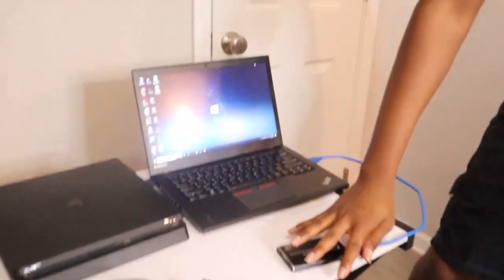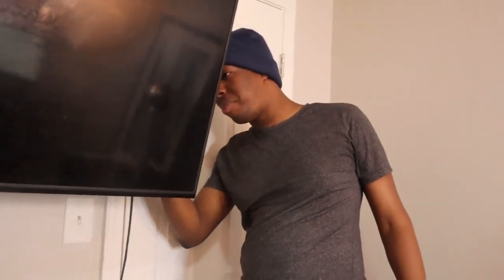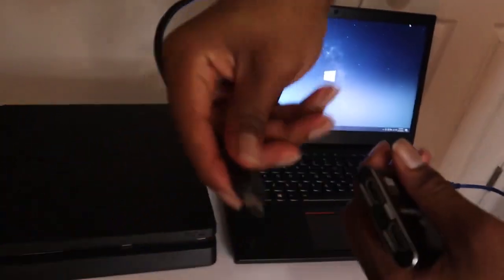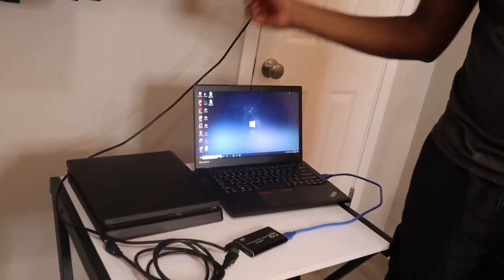One HDMI is going to go to your monitor — in this case, this TV is going to be our monitor. We're going to take the signal from this TV and run it into the output HDMI slot on the capture card. So the TV HDMI goes straight to the output — it's going to be a little cluttered — and there we go, that's one cable connected. The HDMI from your TV goes straight to the output because you want to see whatever is outputting on this screen.